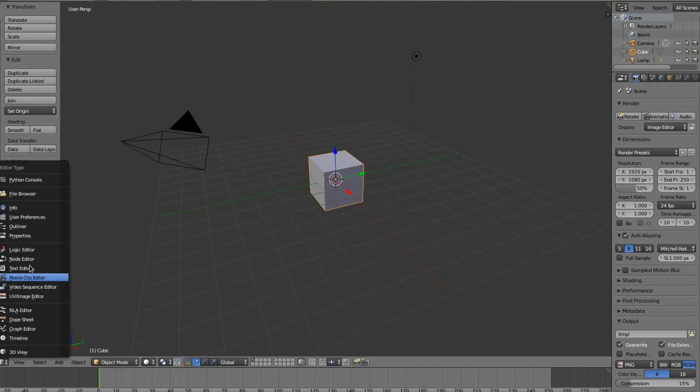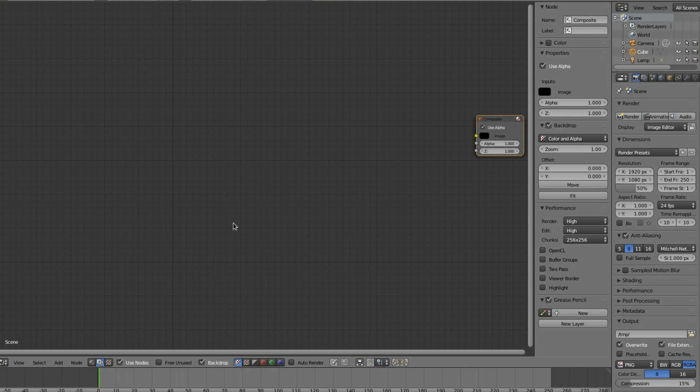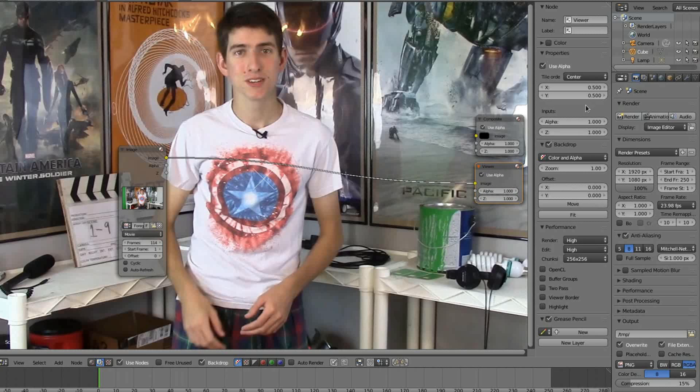So let's jump into Blender. Go to the node editor, select scene mode, then hit Use Nodes. I personally like the backdrop. Make sure that your render resolution and FPS is correct. Now import your foreground video — this is as simple as drag and drop. Input the correct number of frames, then hold down CTRL and SHIFT and click on your video node. This will bring up your viewer node.